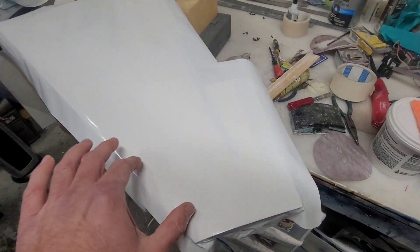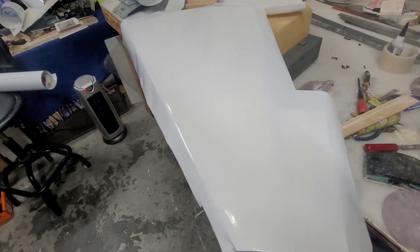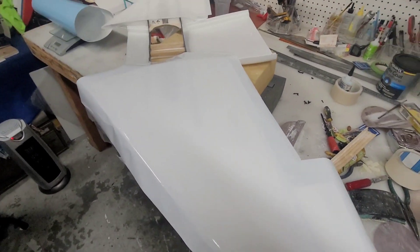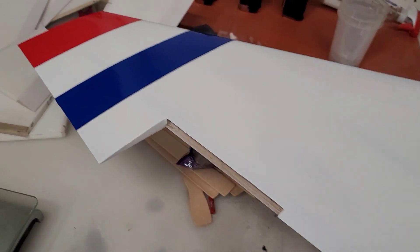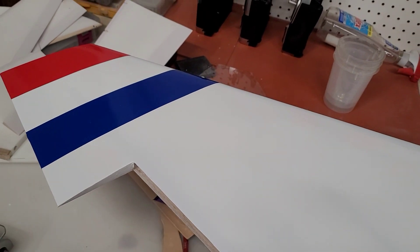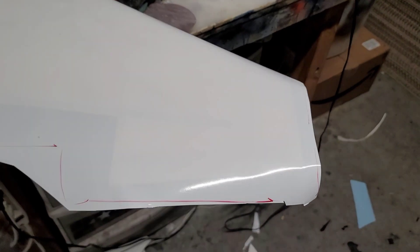I'm probably gonna cover this and then put the decals over the top just because I want to see how it looks. So we've got the first side done over here and I just put the decals on it just so I can see how it looks. That's pretty sweet, not bad. So I'm starting off with this side here.